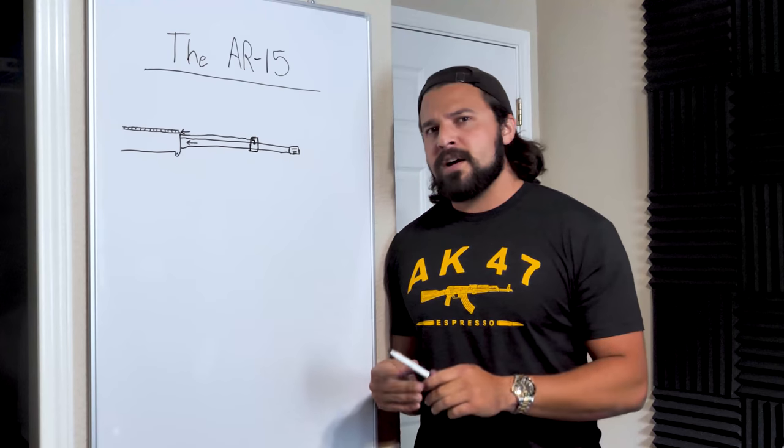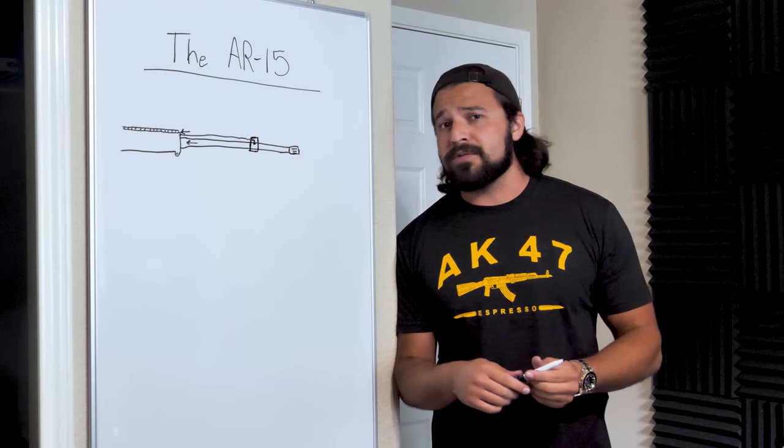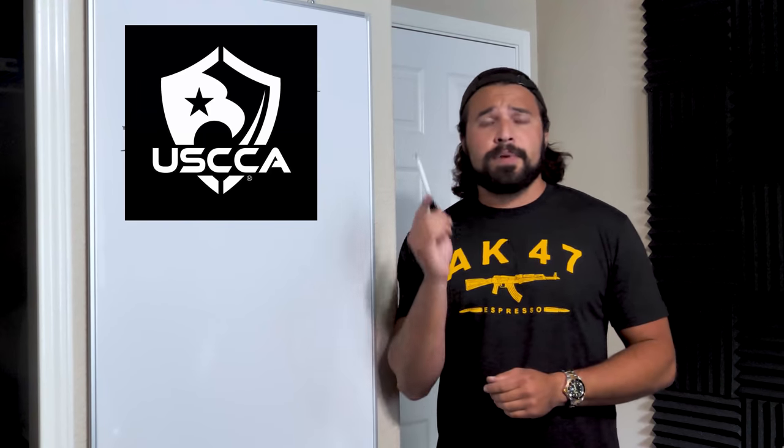I think we've covered enough on the gas system for now and we're ready to move to the rest of the upper. But before we do, now it is time to hear a word from our sponsor — USCCA. USCCA is a friend of the channel, and I think it is a must-have for anybody who carries concealed. The United States Concealed Carry Association is dedicated to helping law-abiding gun owners prepare for what happens before, during, and after a lawful act of self-defense. USCCA has everything you need for peace of mind when you conceal carry, whether that's self-defense training or self-defense liability insurance. Links are in the description and the pinned comment.